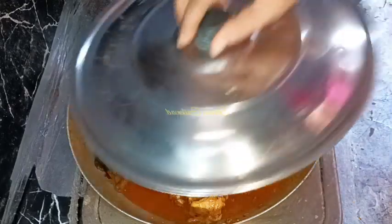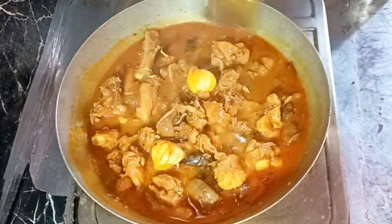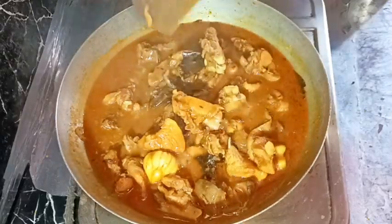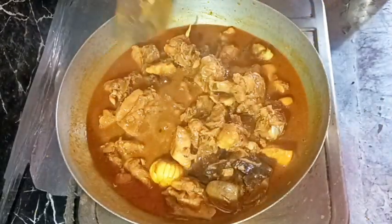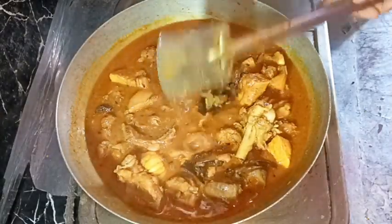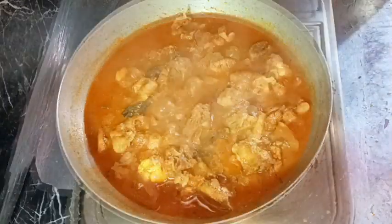Cover the pan again on medium heat and cook for about four to five minutes. After five minutes, our curry is almost ready. If you want, you may add some fresh finely chopped coriander leaves — I didn't have any so I'm skipping it. We're going to check the salt and I think a little more is needed.